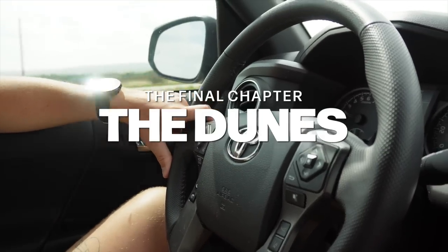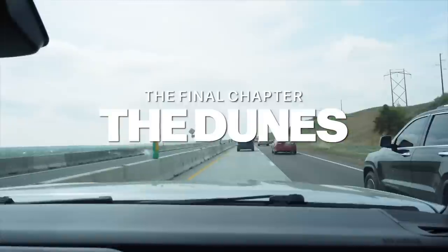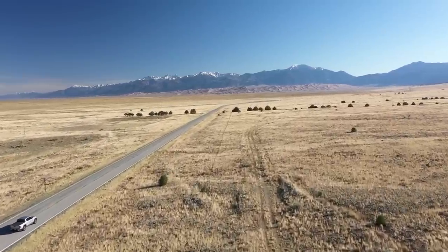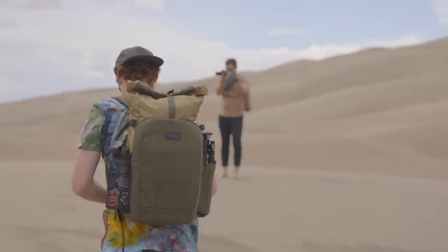We had this story and we had these discs, and now it came time to just put it all together. So we took the discs and we took this story and we took our cameras and we went to the Great Sand Dunes.